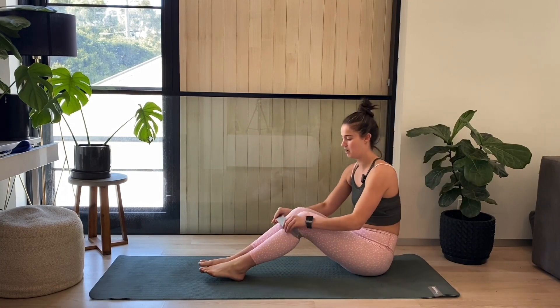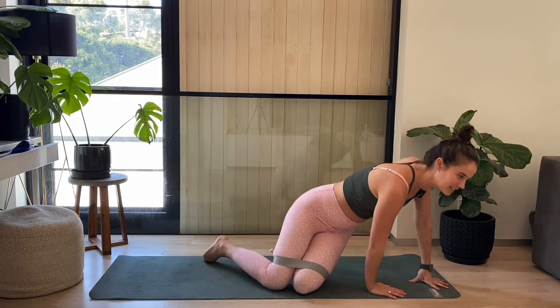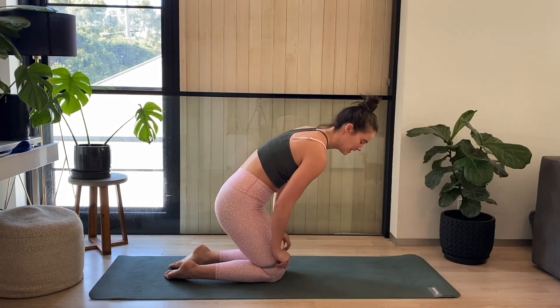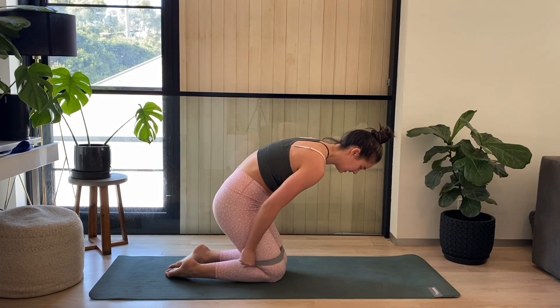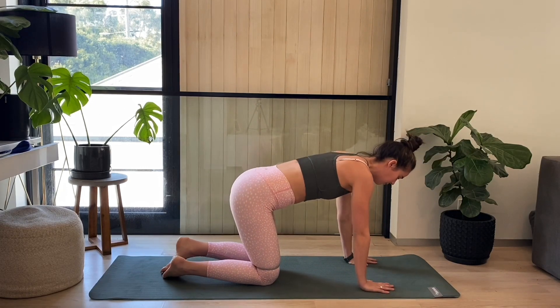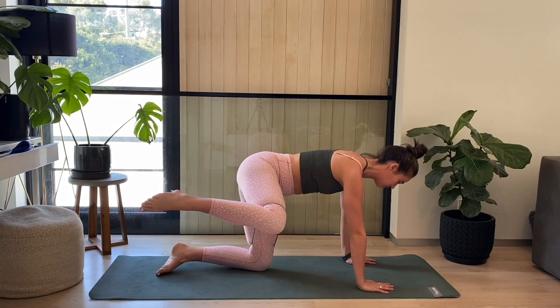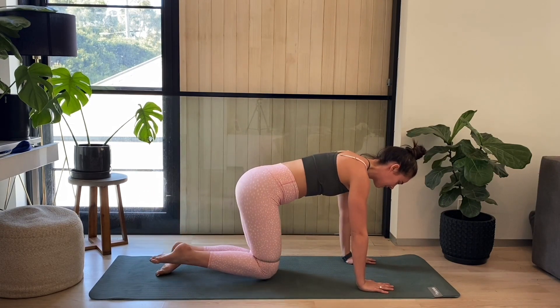We're going to bring that TheraBand up onto our legs just above our knees. So it's just above the knees here. Our first exercise — we're going to be down to four point kneel, hands under shoulders, knees under hips. We're just going to be going for our fire hydrant, lifting that leg out and then closing back in.